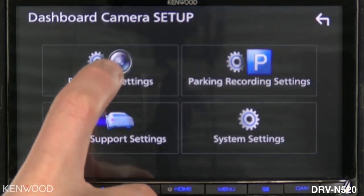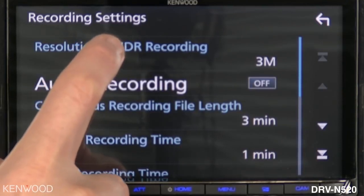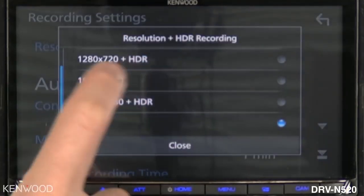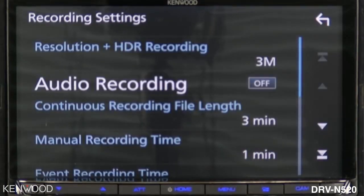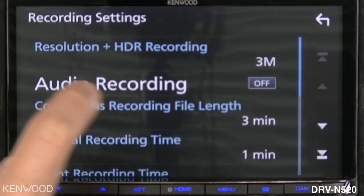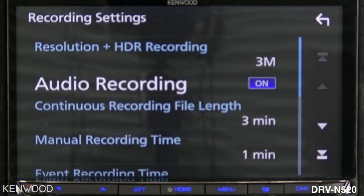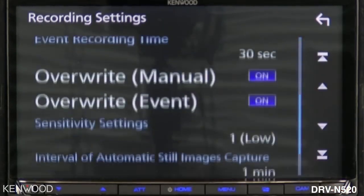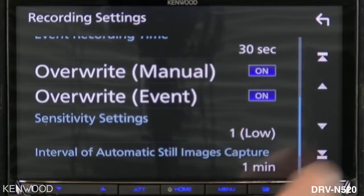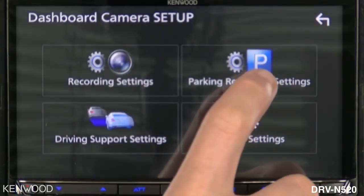For instance, we can select the recording settings. This is where we can change resolution and add high dynamic range. Select close. You can also turn the audio recording on and off, as the DRV-N520 does have a built-in microphone.